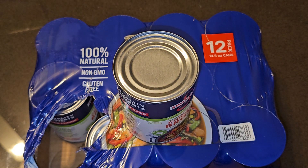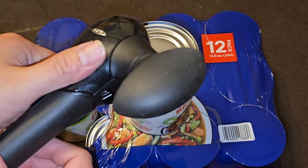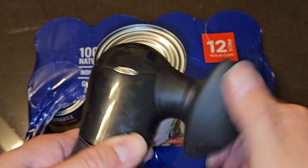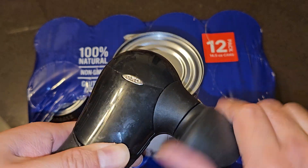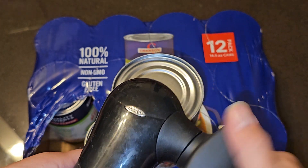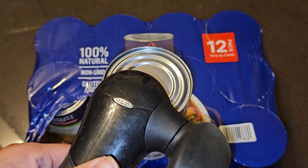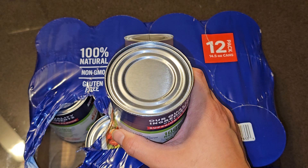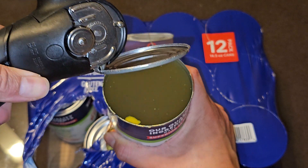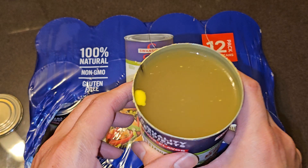Let's go ahead and open this up. The can opener is being a little tricky — there we go. Got the lid off, careful not to spill it. And yes, there is fat in there — you can see a lump of fat right there.